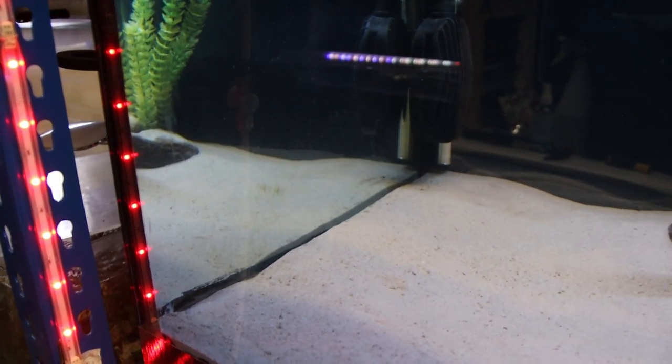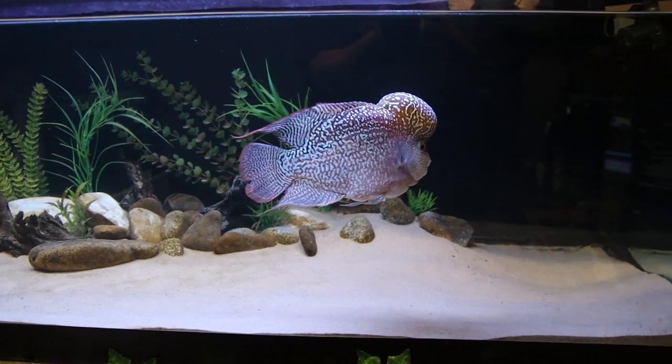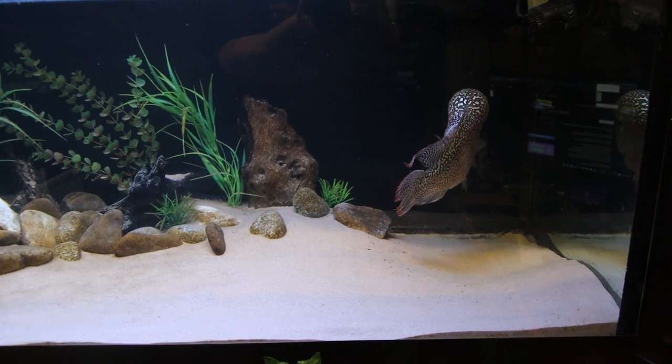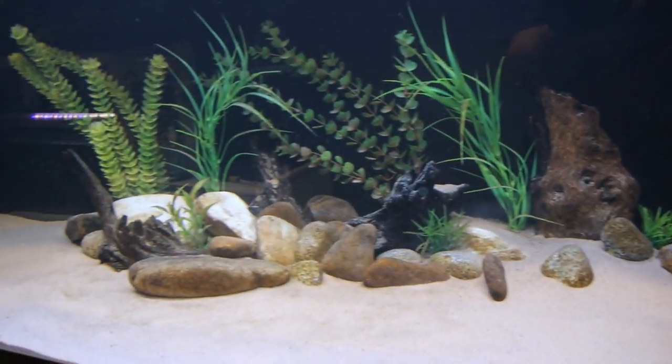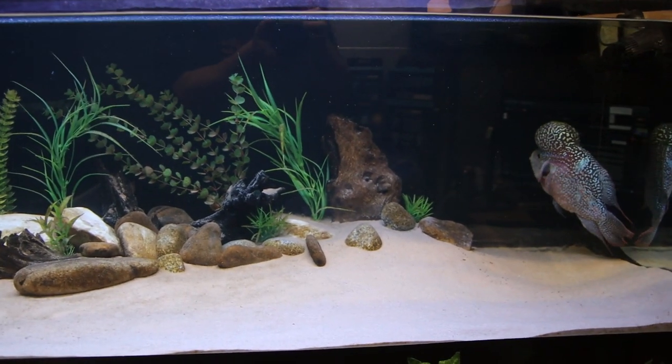That is, compared to normal, fantastic. There's nothing special about this tank — it's literally just a Fluval FX2 canister filter with the UVC running on it. And yeah, it's clear as anything. I'm really happy with it.